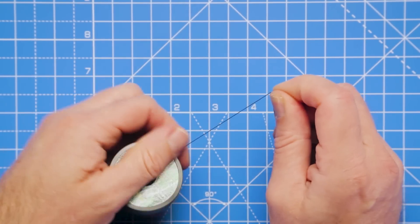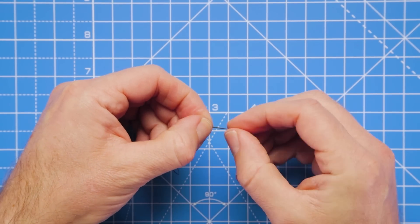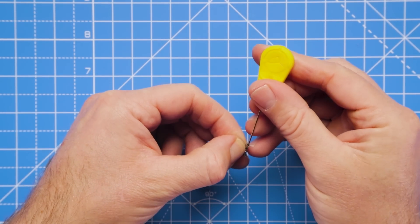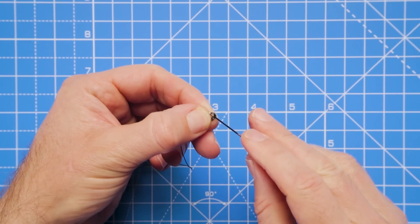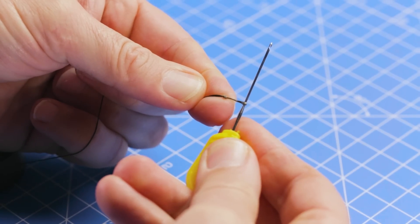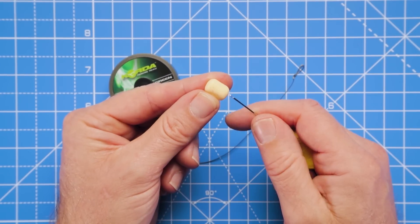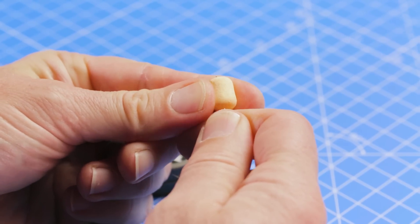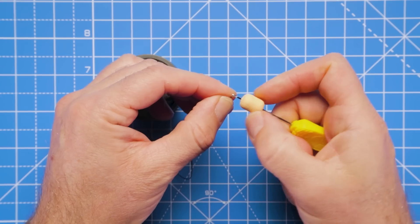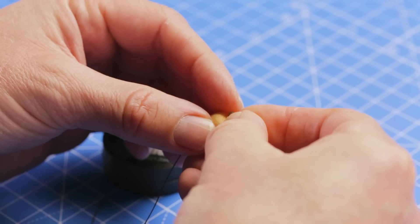We start the rig by pulling off some braid to make our hook link, around about 15 centimeters or so - not too long a rig but we've got plenty to work with. We're going to make an overhand loop at one end so that we can create our hair for attaching our hook bait. I like to use my baiting needle for little knots like this - I find it a lot easier and less fiddly. We've got a small loop for attaching our hook bait and bait stop. Take one of the cranberry orange pastel barrel wafters, thread it onto the needle lengthways, place this onto the hair, and just put a hair stop in there.